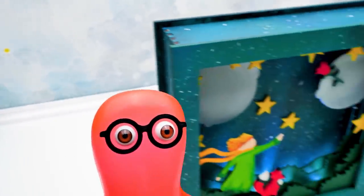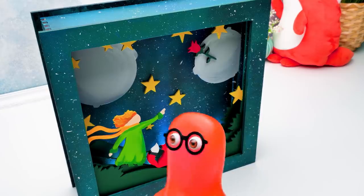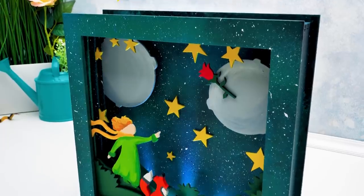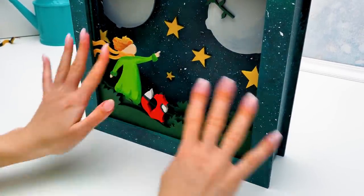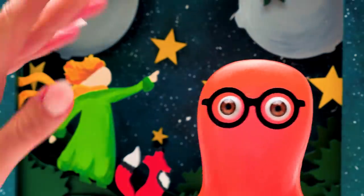Wow, Sue! This lamp came out really magical. Our room immediately got filled with kindness and light. Guys, if you like our craft, then give us a thumbs up! And subscribe to our channel to not miss new magical crafts! And don't forget to do good things, guys! Bye-bye!